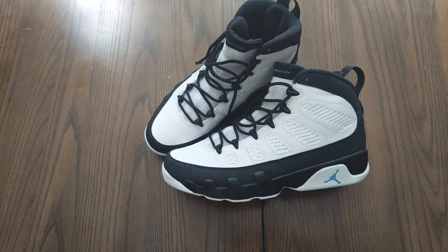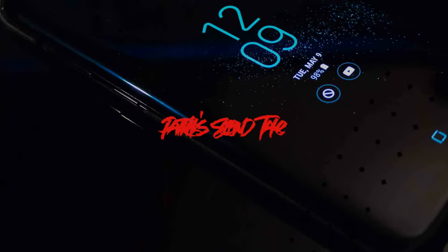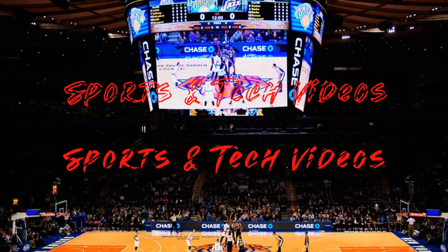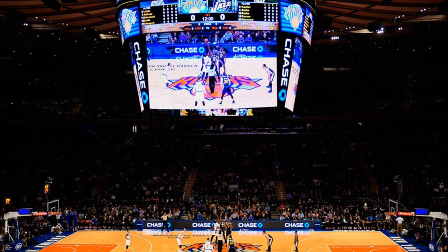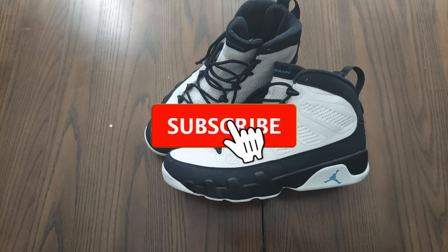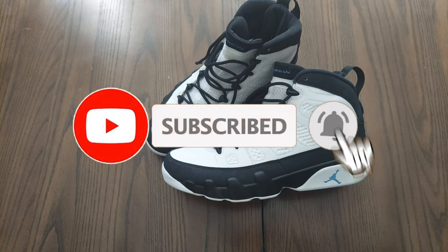What's up everybody, your boy Pat back again with another edition of Second Take where I talk tech and speak sports. Today's topic of the day is the Jordan 9 Retro University Blue — this is a Heat Rocks production. Before we get into it, make sure you like and subscribe and hit the bell as it helps out the channel.